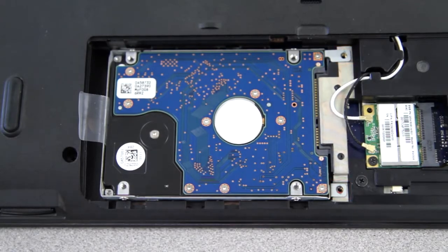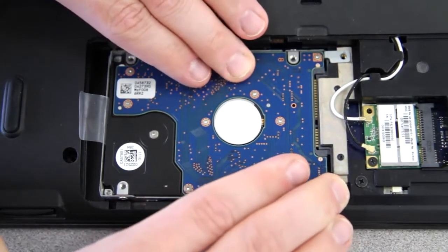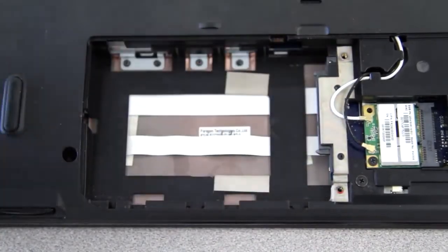Once the screws are out, slide the hard drive away from its connections. It should slide pretty easily, and then you can simply lift it out.